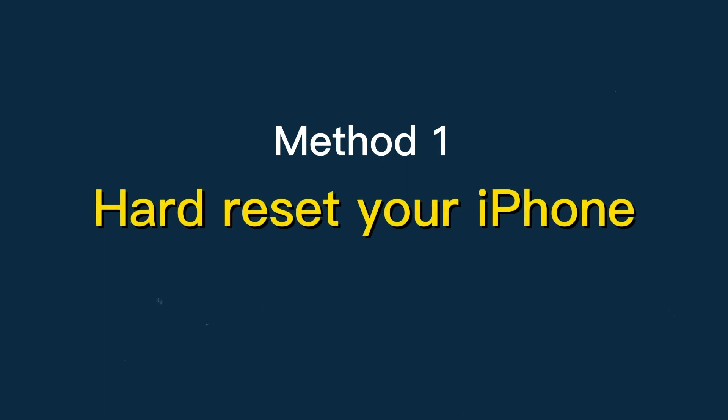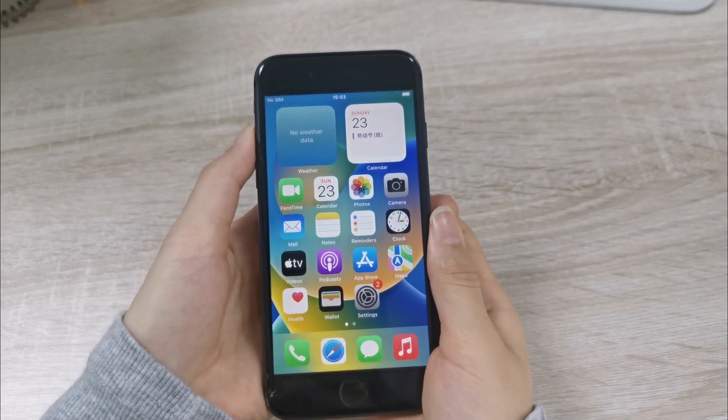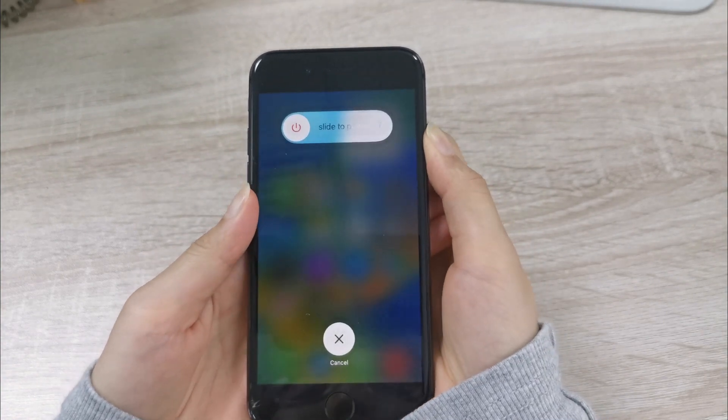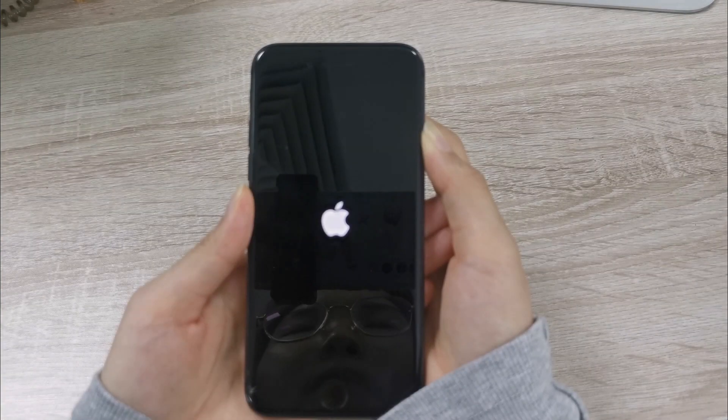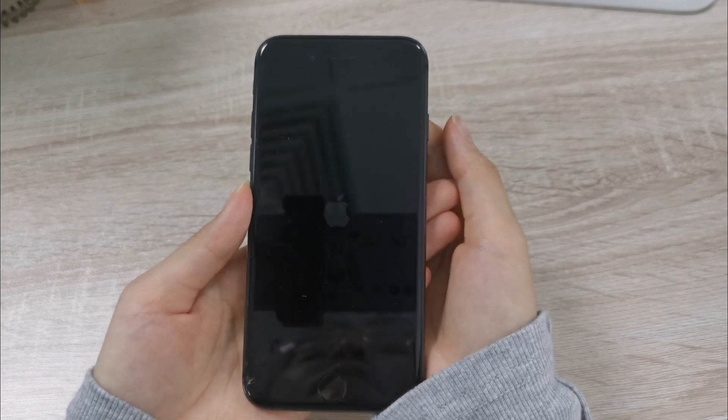Method 1: Hard reset your iPhone. If you use iPhone 8 and later, quickly press the volume up and down buttons one by one. Finally, long press the side button until the Apple logo shows up. You can now release the side button since the device will be restarting.